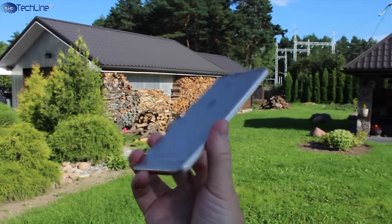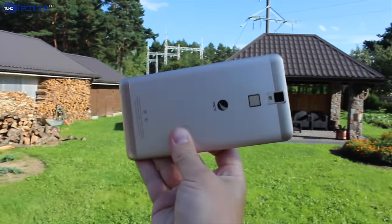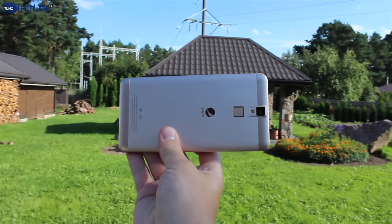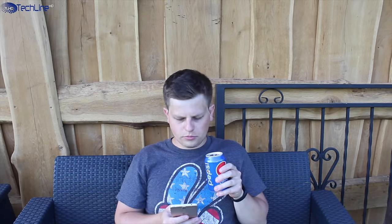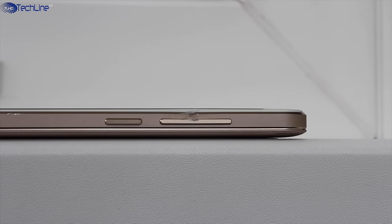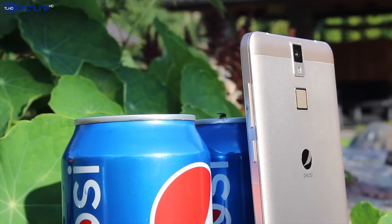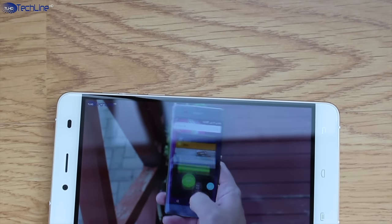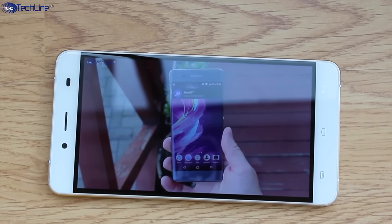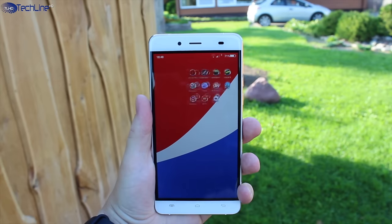No one will ever tell you that this phone does not even cost a hundred bucks. The device sports an all-metal shell and it is well constructed. In fact, I dropped the phone on the rocks from around 2 meters and the only damage was a few dings on the metal frame and metal buttons. Speaking of the buttons, they are nice and tactile. We have a 5.5-inch LCD 1080p display which is sharp, bright and vibrant and it is one of the best panels on such a cheap phone.